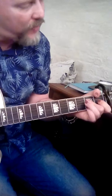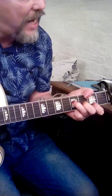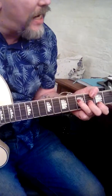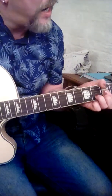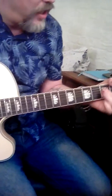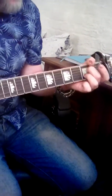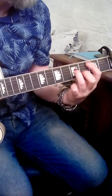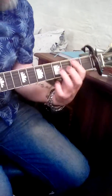B minor to D's, B minor to A's, B minor to D's, B minor to A's, B minor to A's. Then it's A, G, A7.